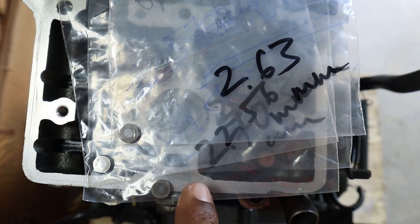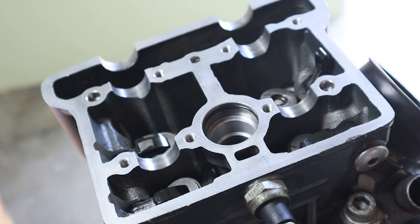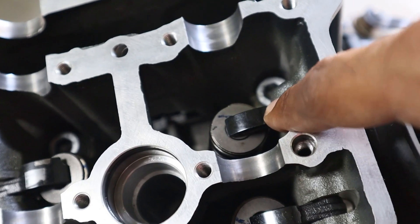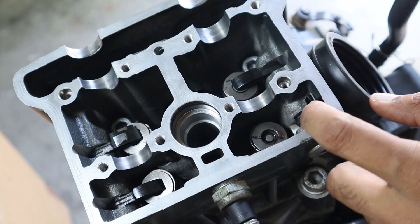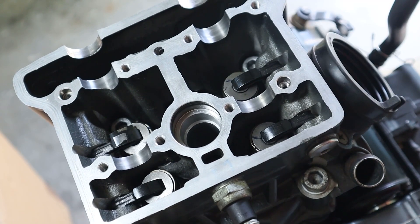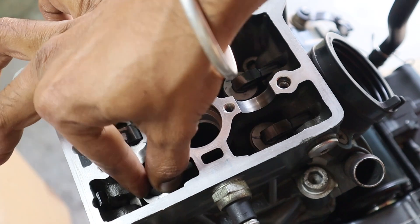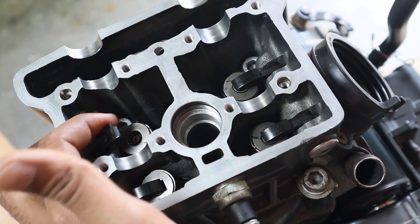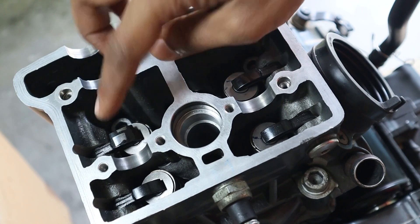Firstly, as we had removed these valve shims, we place them back into the valve seat. This will be placed on the intake left valve. The rocker arm is then closed. We do the same for the remaining three valves — intake right, exhaust left, and exhaust right. So all four shims are now in place.